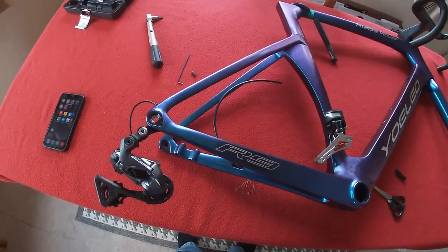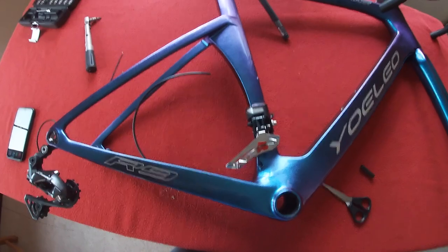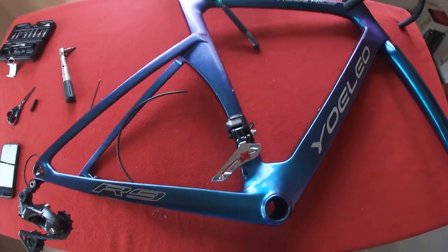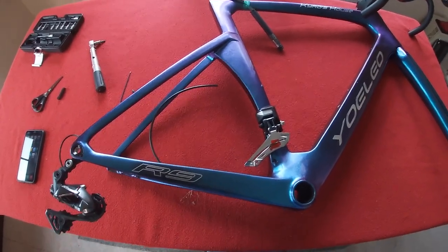Rear derailleur on, front derailleur on, and updated. That was just a very quick and easy way to show you how simple it is to put things on and get them going.